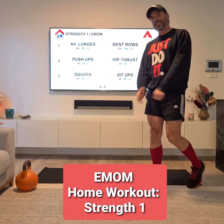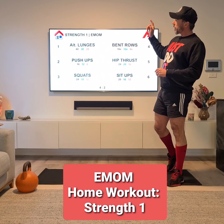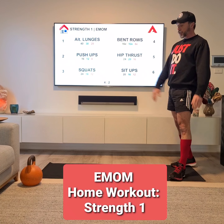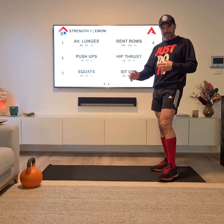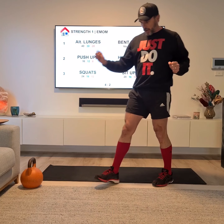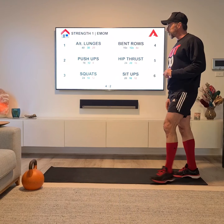Hey team, Damien Kelly, exercise scientist here for a home EMOM workout. This one is a strength workout and you can do it in a space just like this — in your lounge room, in your garage. You can do it outdoors if you want. It doesn't need much equipment, but it just tends to help to do a couple of movements if you do have some weight. So if you've got a kettlebell or a dumbbell, great. Otherwise I'll show you some other examples and we'll get to it.